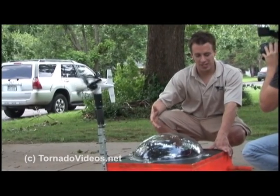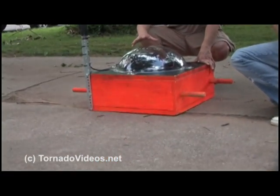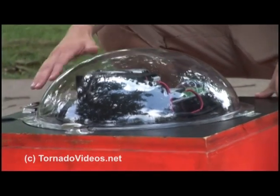We mixed cement in our kitchen and arrived at this 300 pound block of cement. To protect the camera, the camera is housed in this bulletproof bubble here.